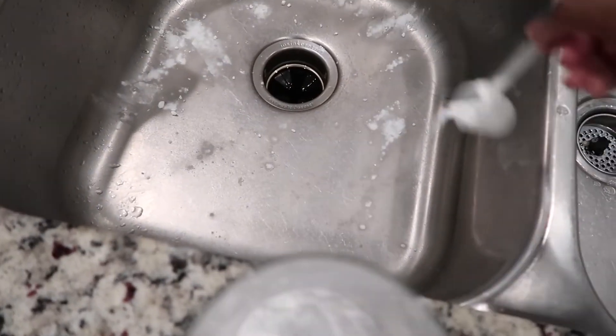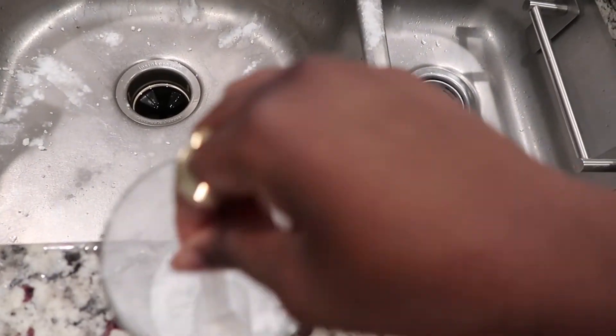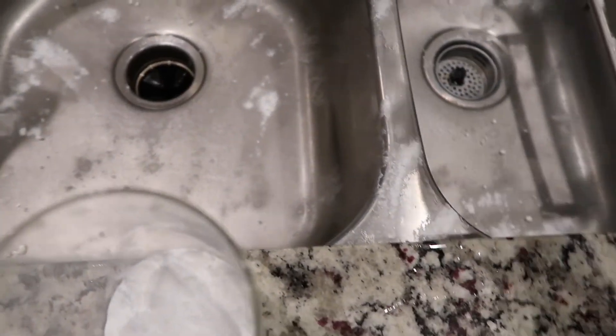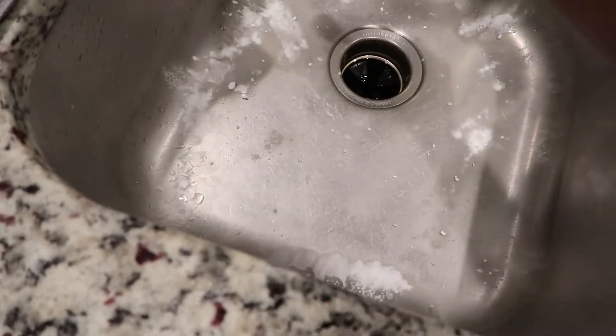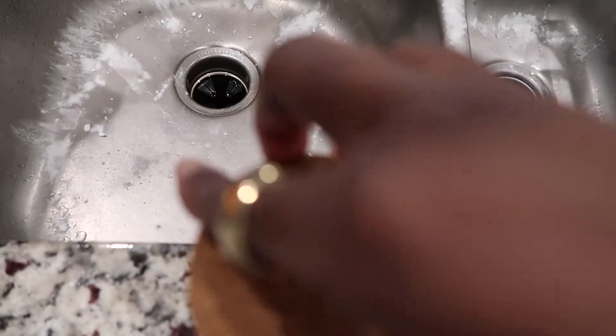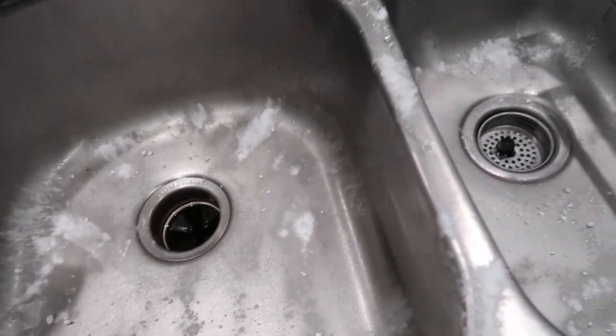This is just a mixture of baking soda and some lemon essential oils. I like to do this one to two times a week — usually once during the week and then once on the weekends. Just sprinkle it around, let it sit for five to ten minutes, and then just scrub and rinse, and your sink is clean. It smells nice.